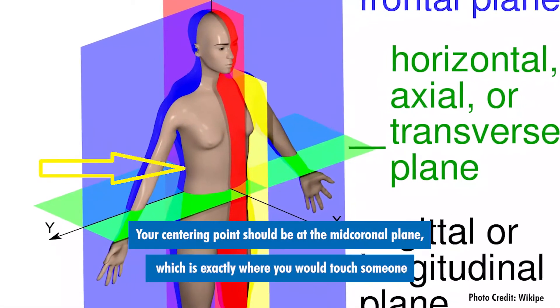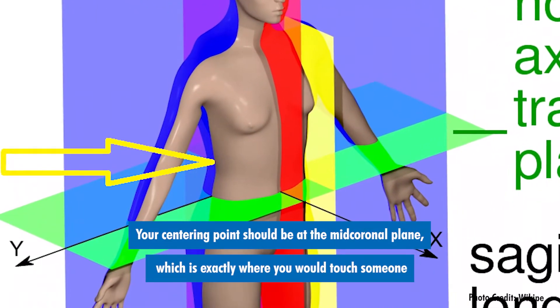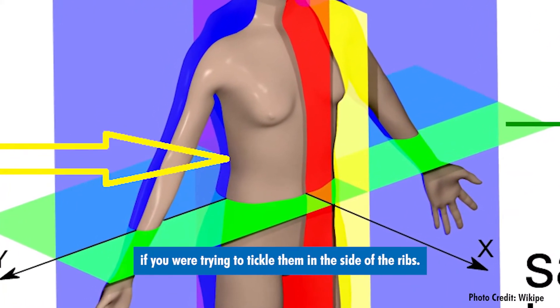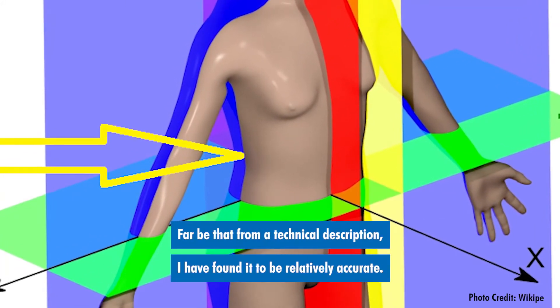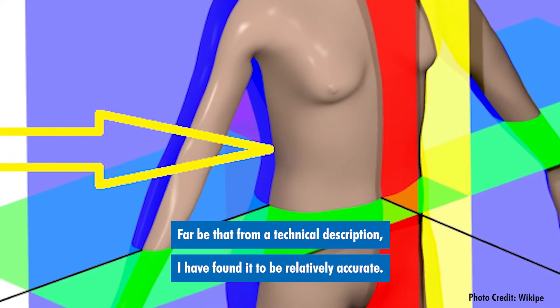Your centering point should be at the mid-coronal plane, which is exactly where you would touch someone if you were trying to tickle them in the side of the ribs. Far be that from a technical description, I have found it to be relatively accurate.